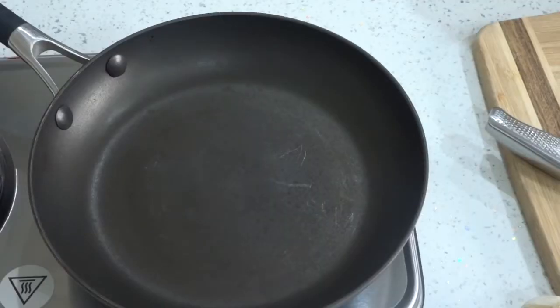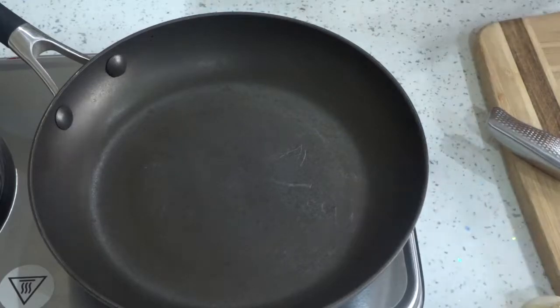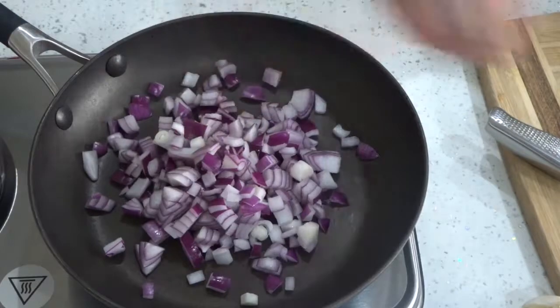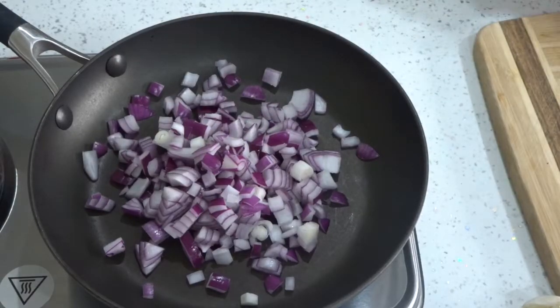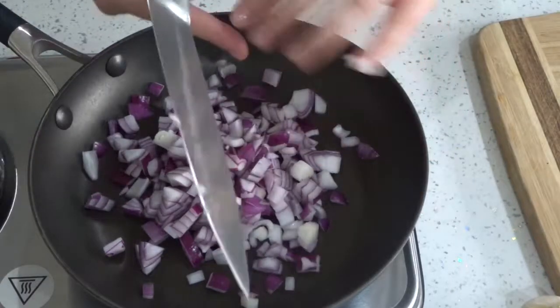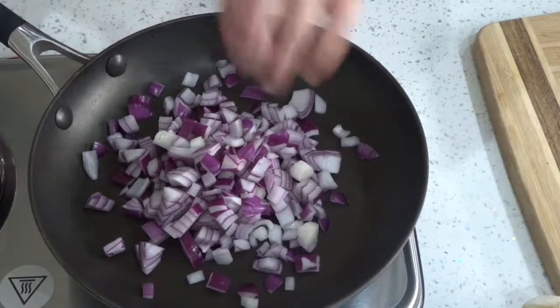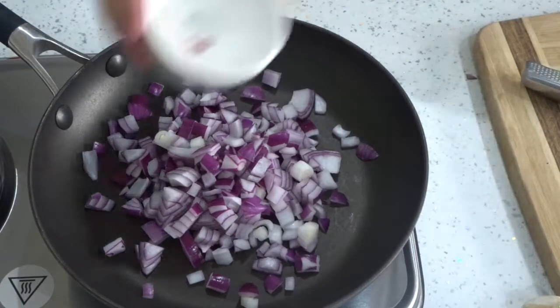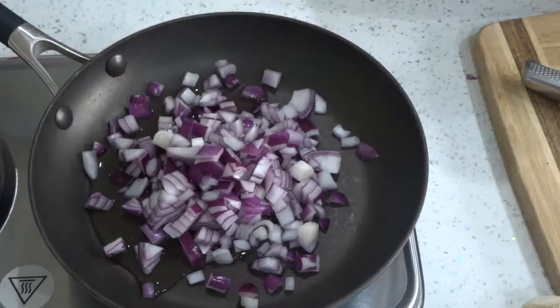Although this isn't a must, I decided to put my red onion into a pan with a little bit of hot water just to let them steam through a bit. Even though they're going in the slow cooker, I just decided to do this — as you would normally if making it on the hob, you would fry your onions first.